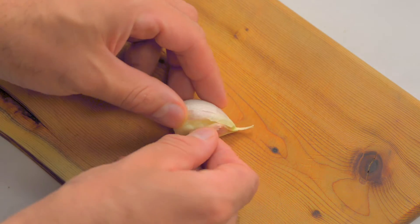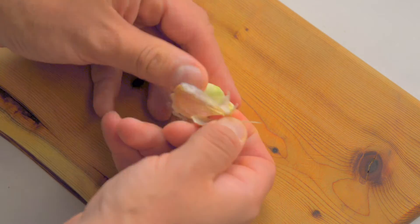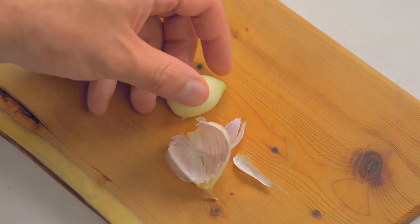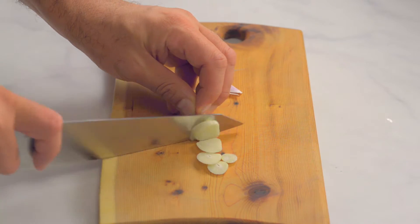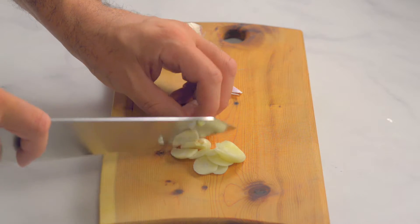Flatten the garlic by pounding it down with the side of the knife — this makes it easier to peel. It will be blended eventually, so you can chop it roughly. No need to use a garlic press.